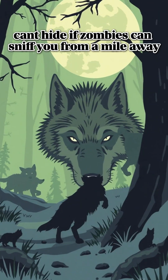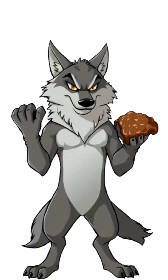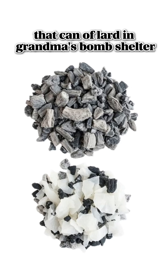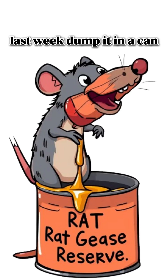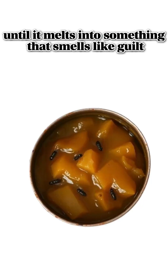Can't hide if zombies can sniff you from a mile away. Solution: survival soap. Start with fat. Any fat — animal scraps, that can of lard in grandma's bomb shelter, or the grease dripping off that rat you roasted last week. Dump it in a can, heat it over fire until it melts into something that smells like guilt.